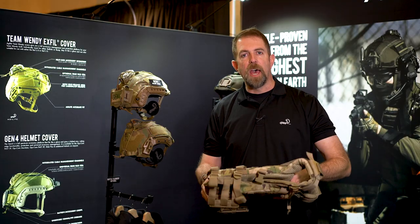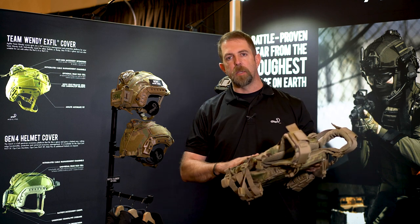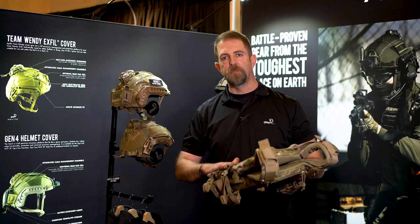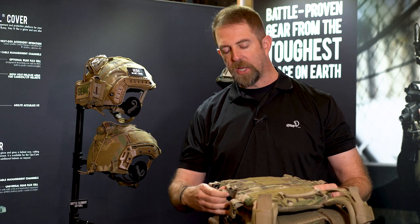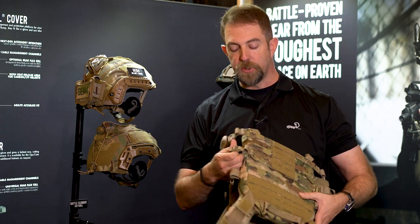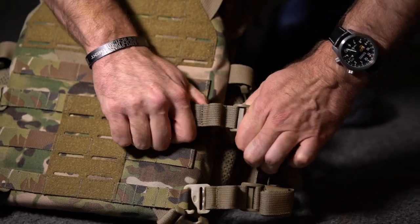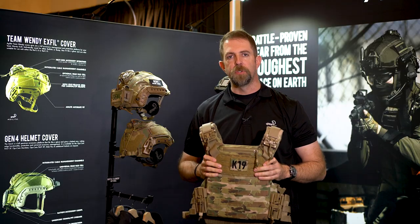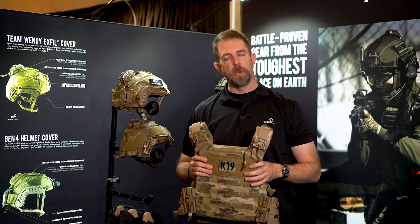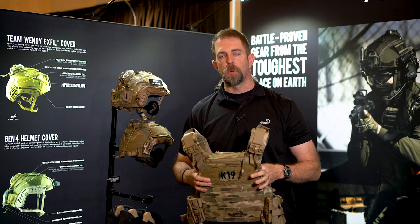One of the other features on the cummerbund is that instead of having the membrane like in the K5 where it stretches along a single piece of material, the stretch capability is actually in the straps at the anchor points. This is a different design than what we've used in the past, and we found that it really helps with the modularity of the system and custom fitting it to the individual operator.